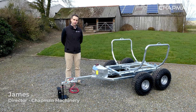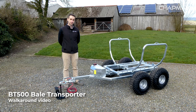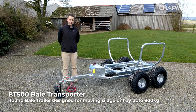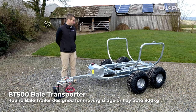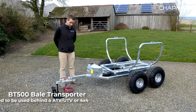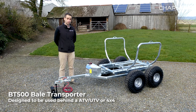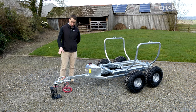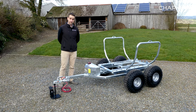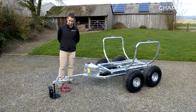Hi, it's James here from Chapman Machinery, and I'm going to give you a quick product walk around of the BT500 bale transporter. The BT500 is a round bale transporter designed for moving round bale silage and hay up to 900 kilos in bale weight behind pretty much any UTV or vehicle with a 50mm ball coupling. We'll start at the front, work around the machine, and show you the key features of this machine.